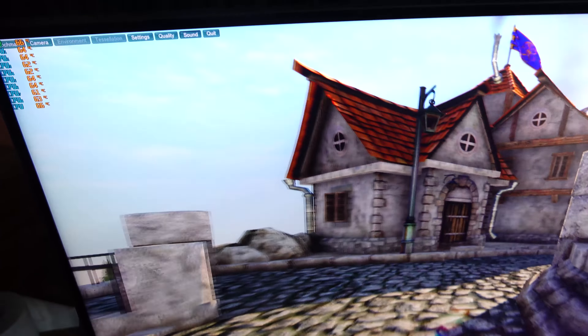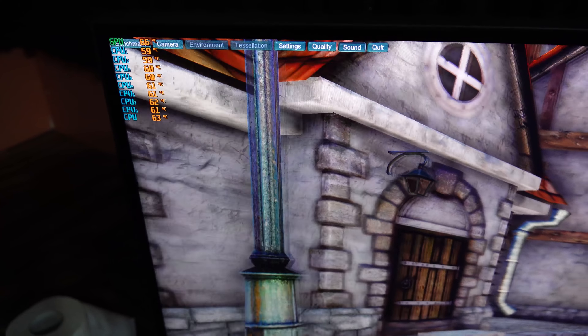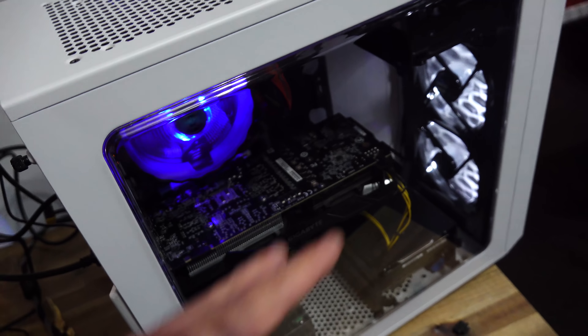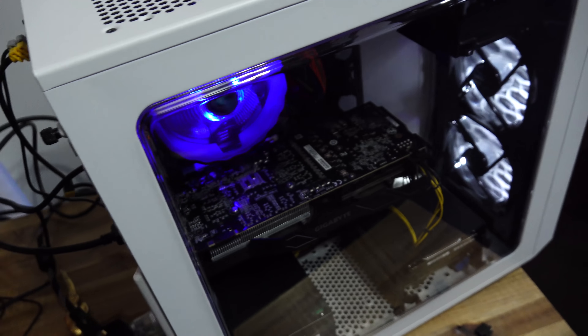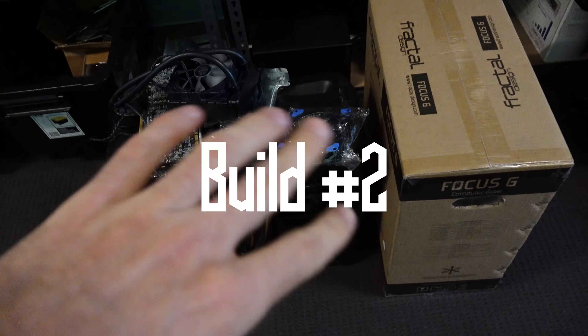This is a test I think is way more real-world — how it runs in games and stuff, rather than how it runs in a full AIDA 64 stress test. And we've also got airflow from these two front fans that it otherwise wouldn't have had on an open air test bench.